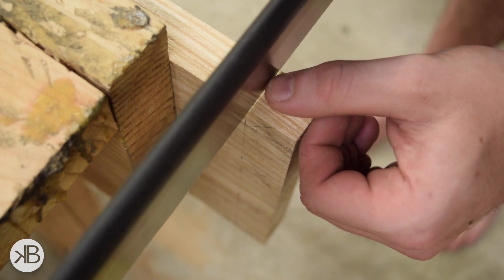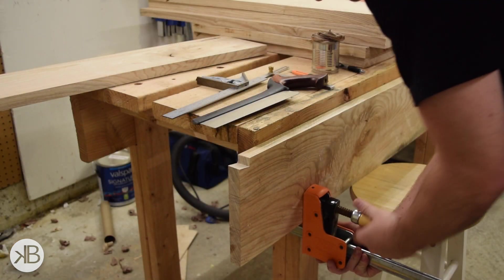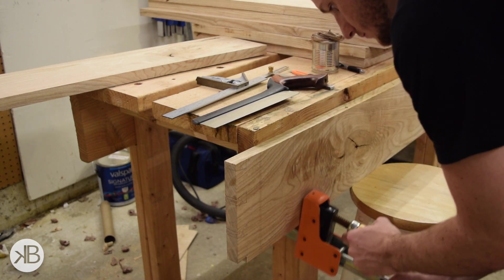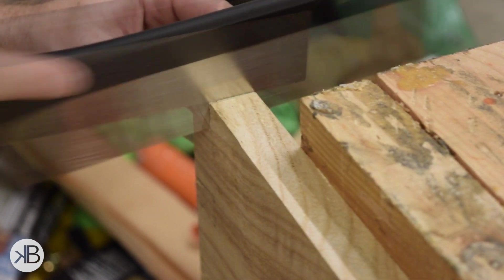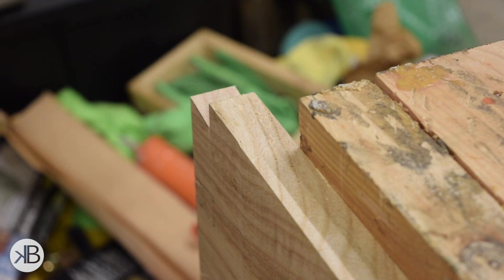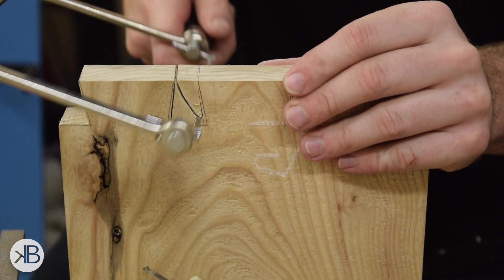I used my dovetail saw again to saw the shoulder on the outside tail. I don't really have a great bench right now, so I had to use a parallel clamp and a stool to act in place of a vise. Once I had all the shoulders cut on the outside tails, I got to work removing the waste in the middle. I'm not really the best with the coping saw, but I did what I did.